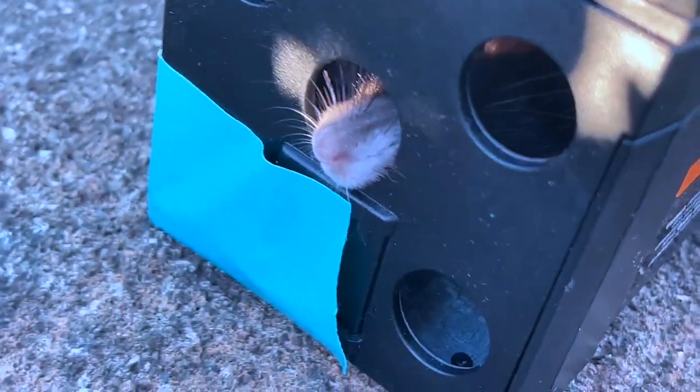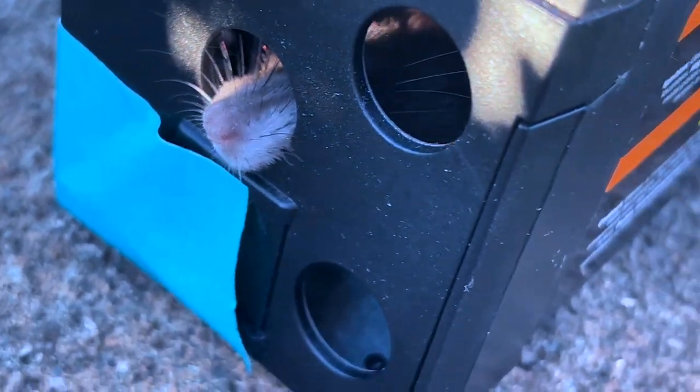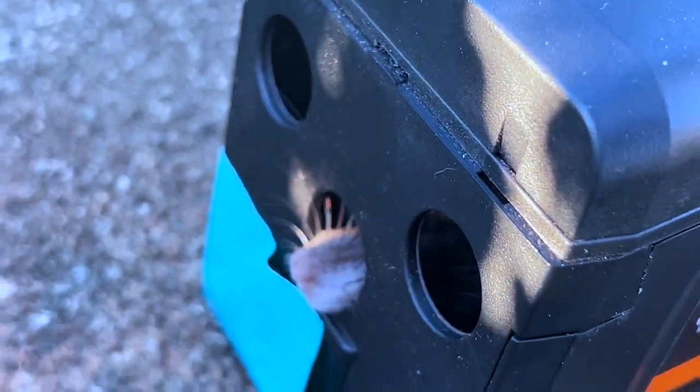Oh, look at that. The nose is actually sticking out. Never seen one this large where the nose is sticking out and the tail is like that. Unbelievable.